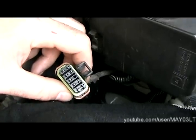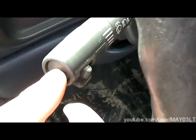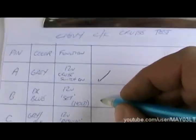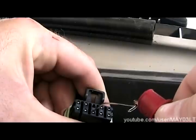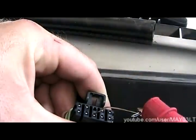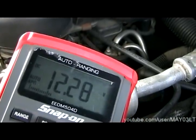Now, my assistant is going to hop in the vehicle. When I say go, she's going to press and hold this button — and that's going to be on this pin right here. Go ahead. We've got battery voltage there. For this test, she's going to push this all the way to the right and hold it, and this is going to be this pin right here. Go ahead. Okay. As you can see, we have battery voltage there.